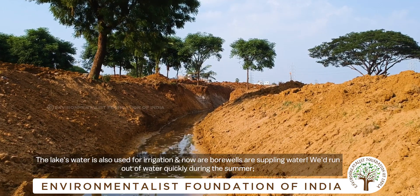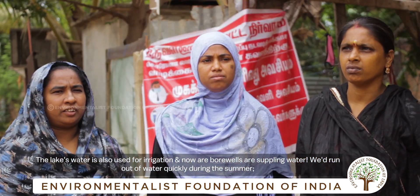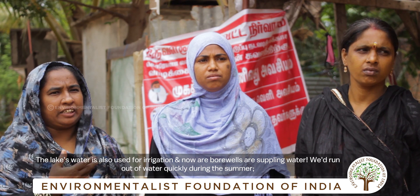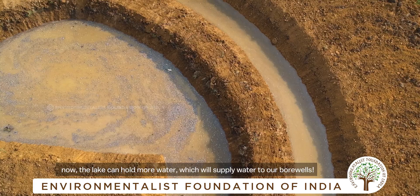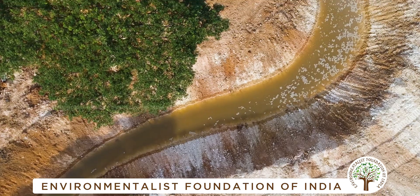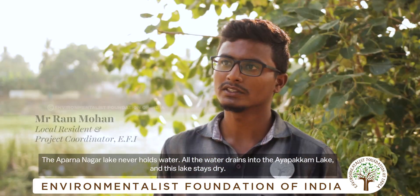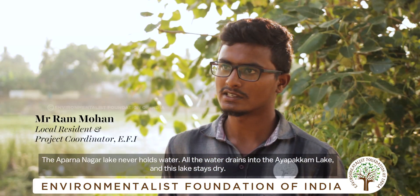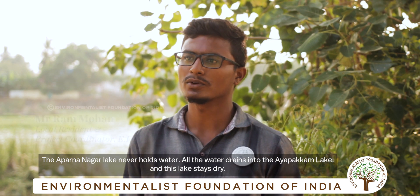If you use it, the soil is also dry. If it is dry, the soil is stagnant.